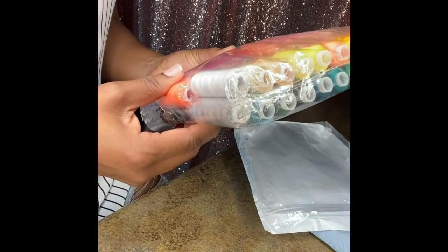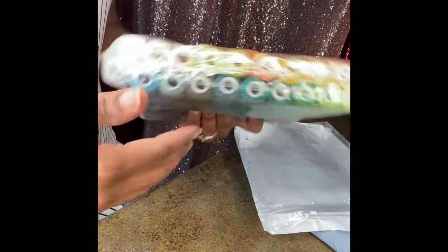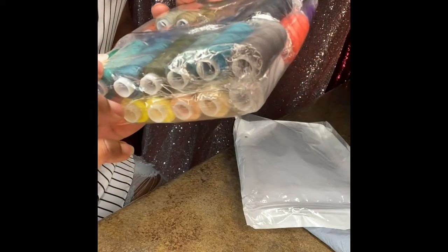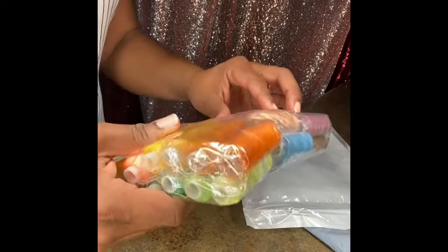No two are the same, but this thread is kind of thick. It doesn't really look — I don't know — it just looks really, really thick to be sewing thread. But let's check it out.